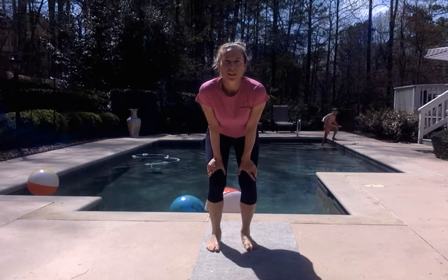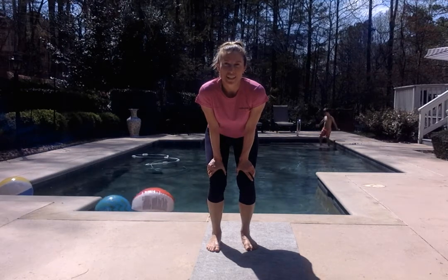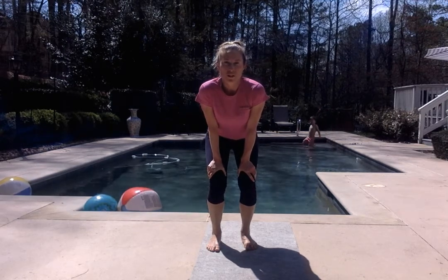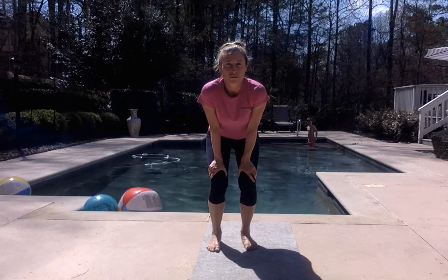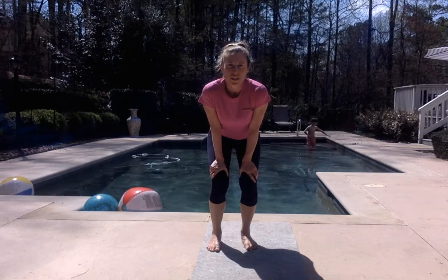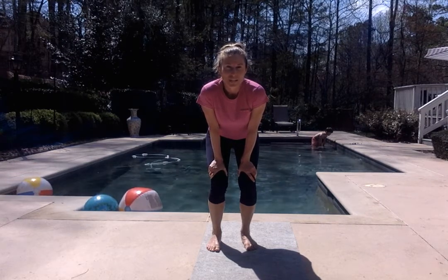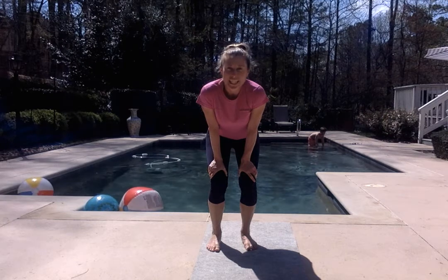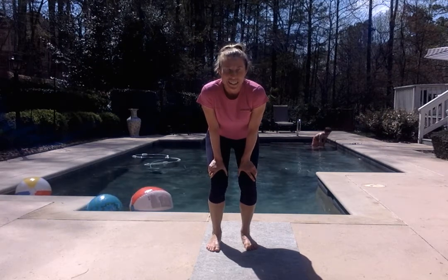Hey everyone, welcome to Squash at Home Yoga, last day of week one. Today we're going to do an awesome and juicy flow. It's going to be pretty freestyle — we're bringing in a lot of the things that we've done this week together into one session. Just stick with me and flow and do anything that feels good to your body and your mind during this session.